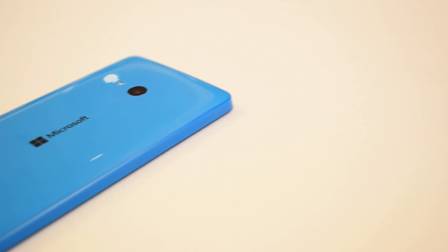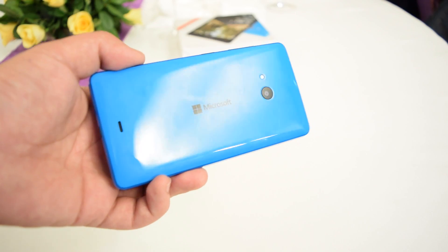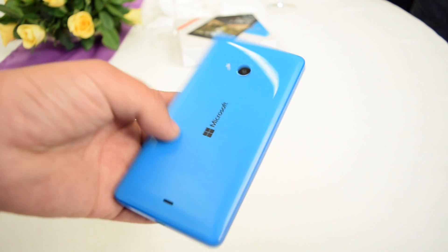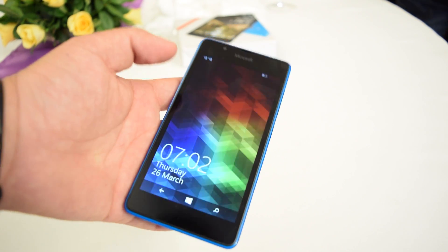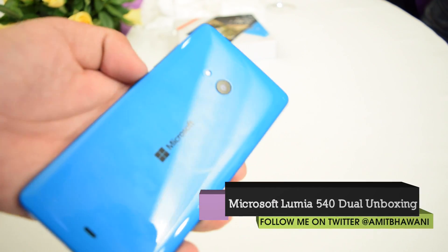This phone is powered by a Qualcomm Snapdragon 200 processor, 1.2 GHz quad-core, along with 1 GB RAM, 8 GB internal storage, and a microSD card expansion up to 128 GB. It comes with an 8 megapixel rear camera with autofocus and a 5 megapixel front-facing camera with a wide-angle lens for selfies.